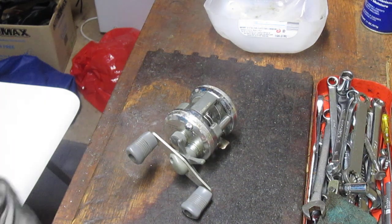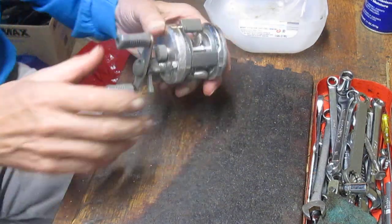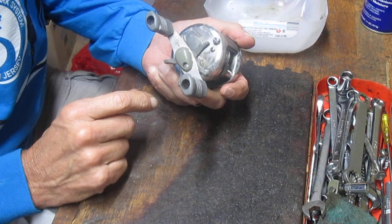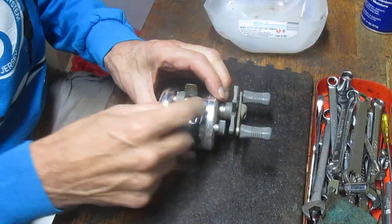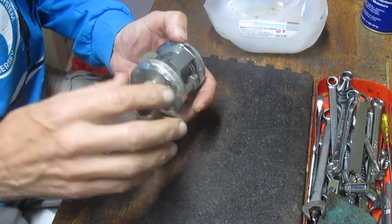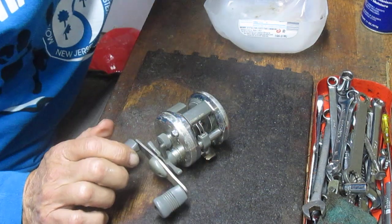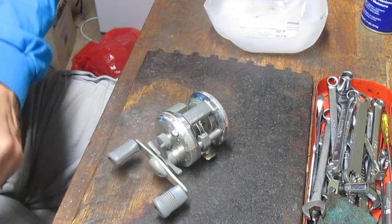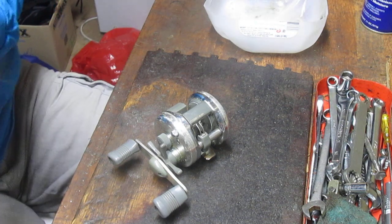Hi, this is Dennis with Second Chance Tackle, and today I'm going to take on the Corsair. It's a Shimano baitcasting reel — the Corsair CS200. The CS200 is the narrow width one; it holds the least amount of line. Good for inshore and nearshore fishing. I happen to like this reel. It's a good casting reel, and I like to use it for inshore bluefish and striped bass.